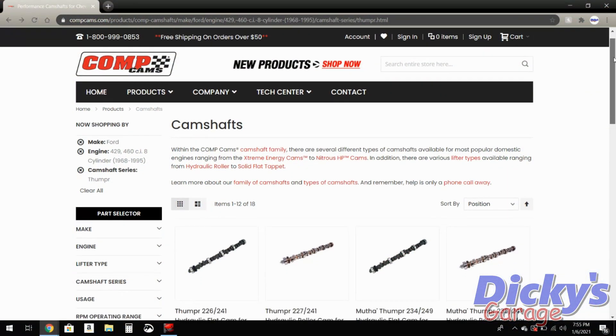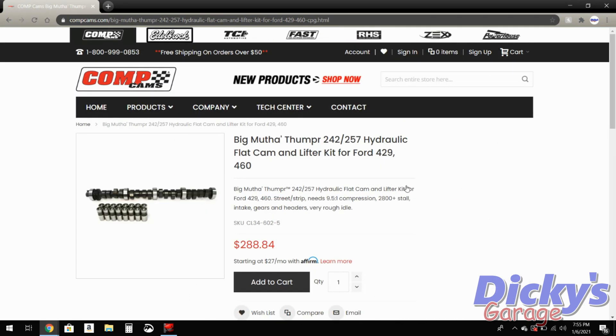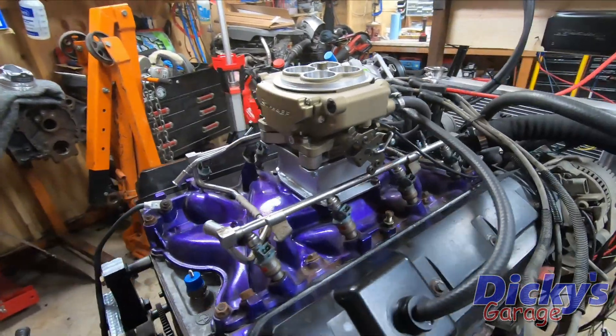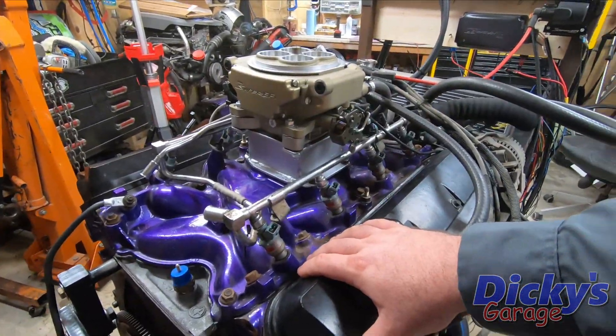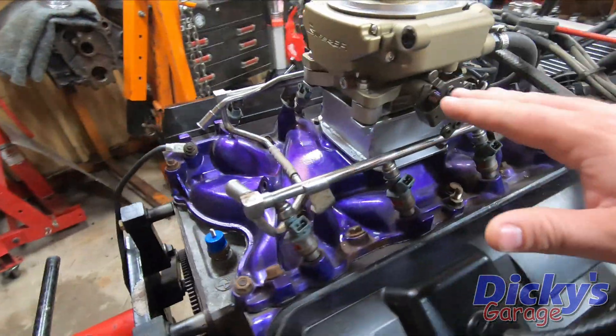I did a bit of cam shopping and ended up buying the Comp Cams Big Mother Thumper. This cam has a decent amount of lift, but most importantly it's got a ton of overlap. That overlap is what's going to enable me to run these dome pistons with regular pump gas.